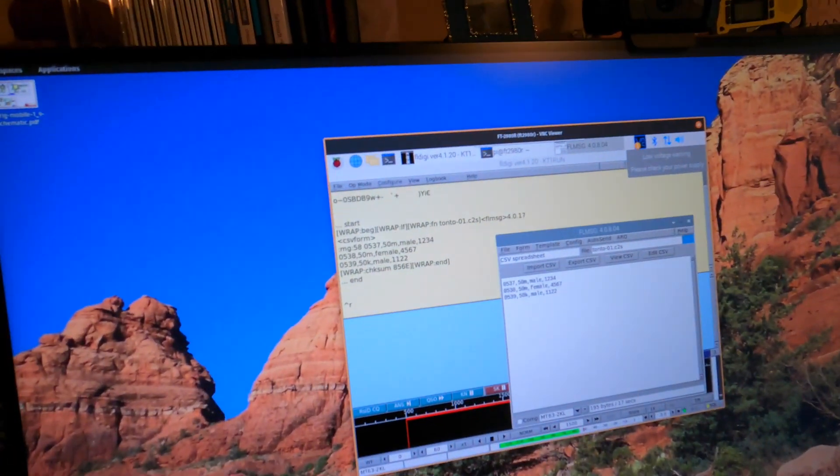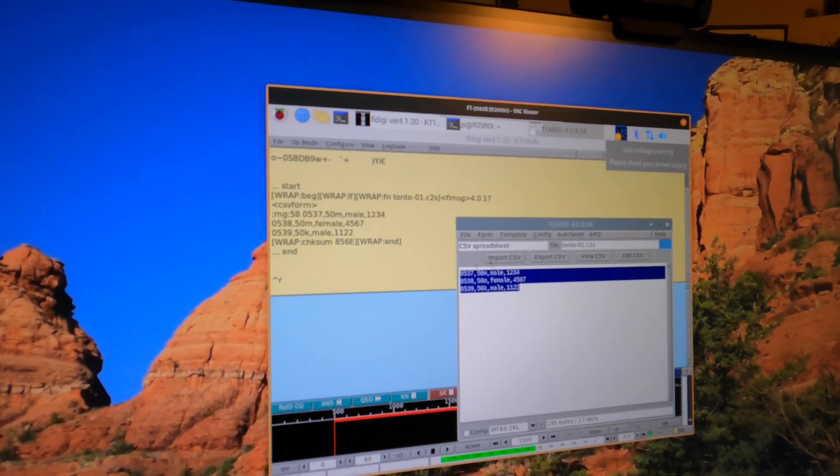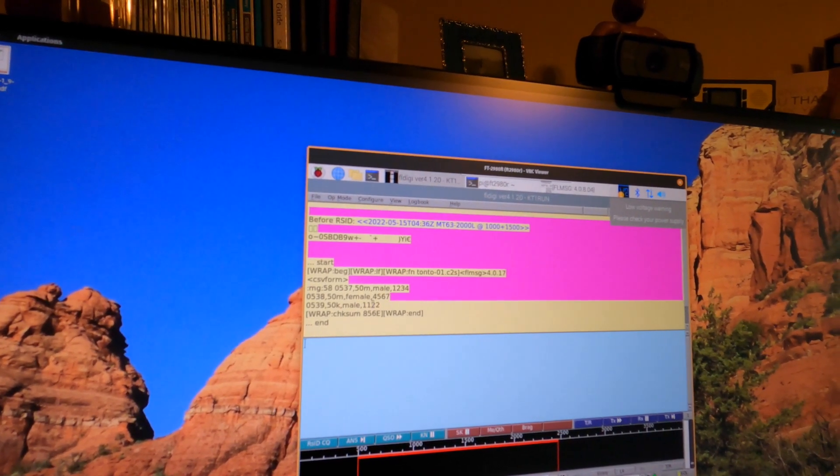We just made it back to the house. Let's take a quick look and hopefully there's something on the screen for us. Look at that — this is the station I have in the garage, just a VNC connection to the Raspberry Pi. As you can see on the screen, it popped up FL Message and it sent our data. And we should even be able to — yep, check that out — it's got all of our data. That was a success.